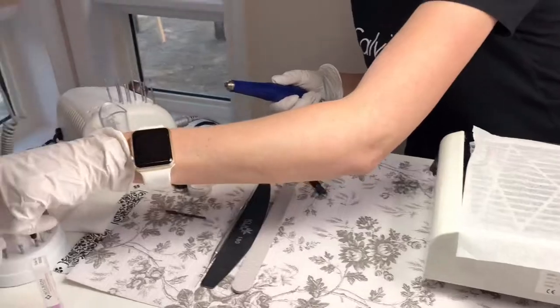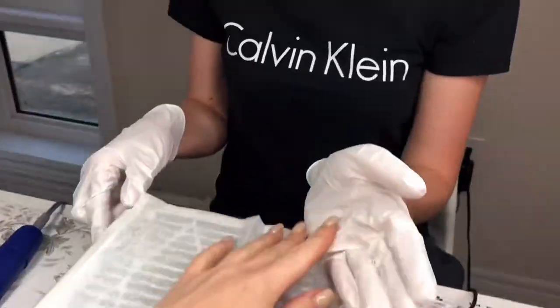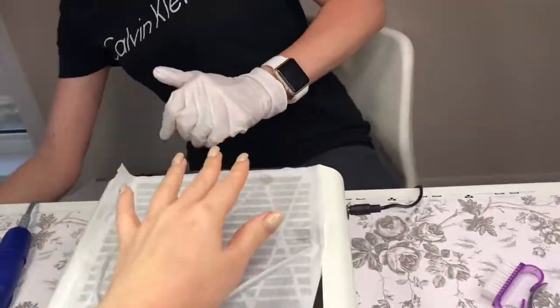And we entered the room where the magic happens. Here is Julia herself, and the first thing before we start the manicure, she cleans her hands with a sanitizer to make sure any excess oils are removed.